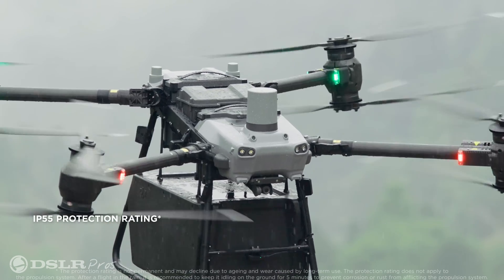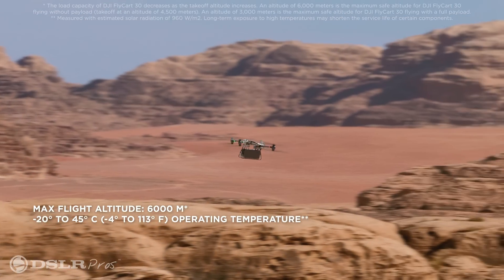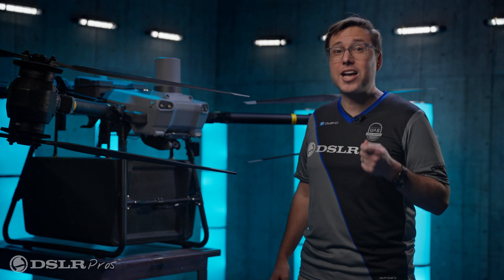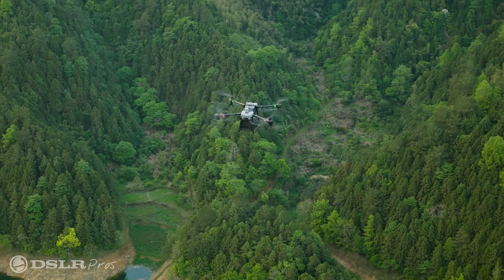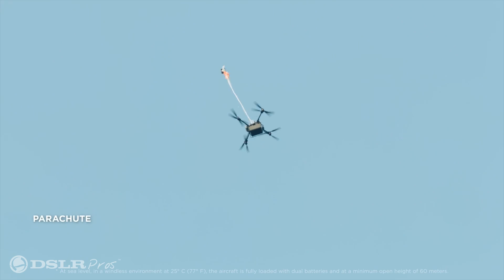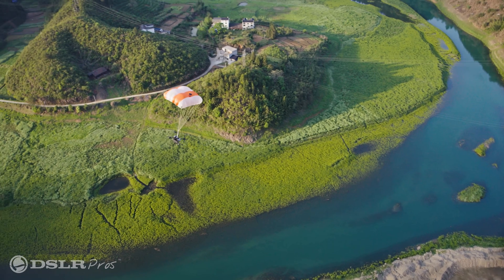It can operate at temperatures of negative four degrees to 113 degrees Fahrenheit. It can take off in 25 mile per hour winds and has a maximum altitude of nearly 20,000 feet. And for the first time ever on a DJI drone, the Fly Cart comes with a parachute system, which in case of emergency is automatically deployed.